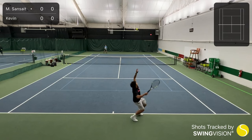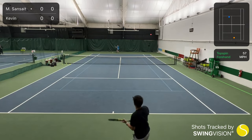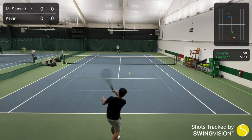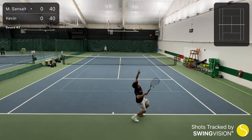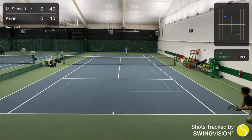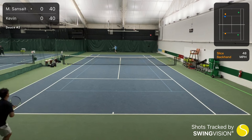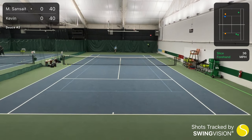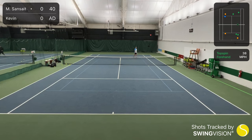Serves — absolutely fantastic for first flat serves. It really encouraged you to swing out as much as you can, and the flat serves never actually felt like they were sailing longer than needed. And for the spin serves, this is probably the best slice and kick serve string among polys I have ever tried on this channel so far. If you guys know of any string that gives more bite and kick on second serves, leave a comment below — I want to hear your thoughts.